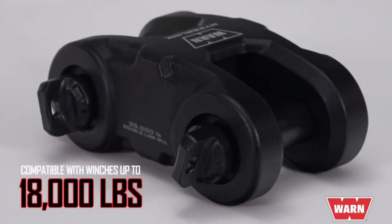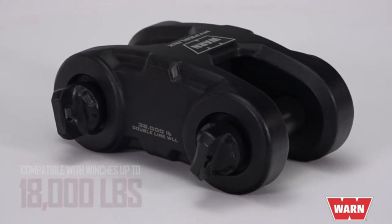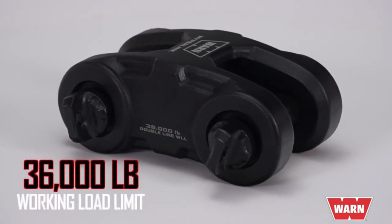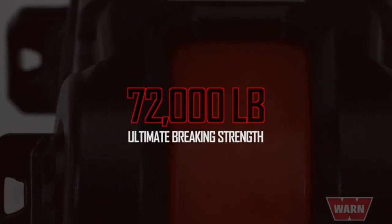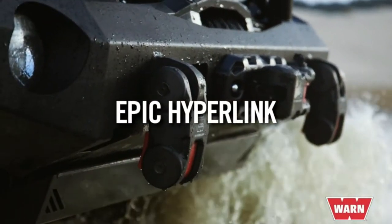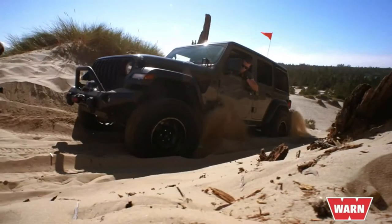It connects directly to bumper D-ring mount tabs with at least 3/8 inch clearance from face to center hole. It's compatible with winches up to 18,000 pounds, with a 36,000-pound working load limit and a maximum 72,000-pound ultimate breaking strength. The Hyperlink eliminates extra parts and allows for a variety of different rigging scenarios.